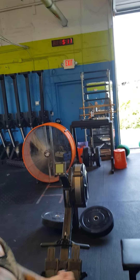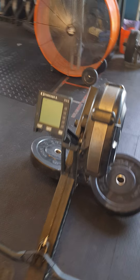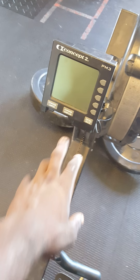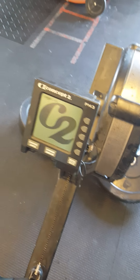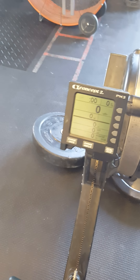Five minutes. Two-minute rest. Then we're going to use this rower. We're going to zero it all.